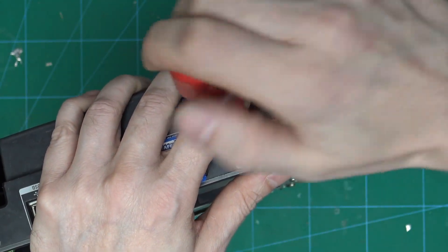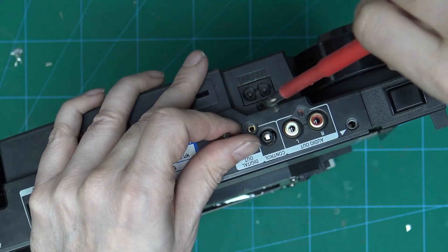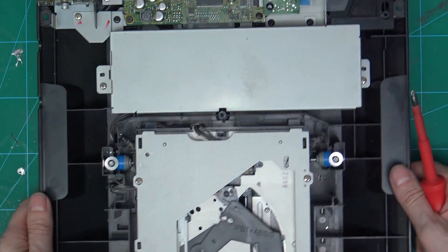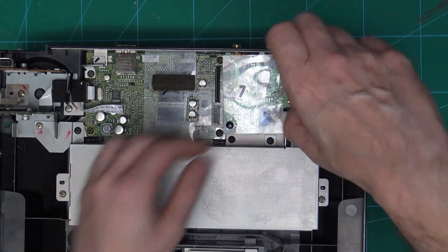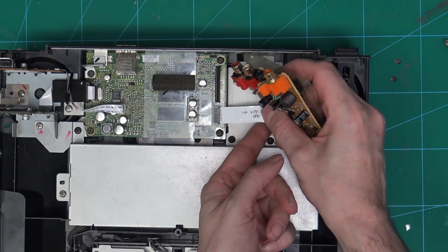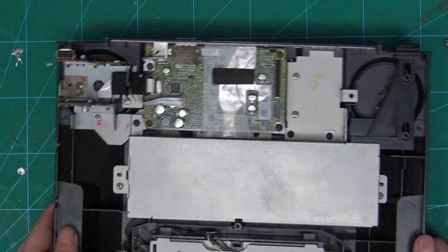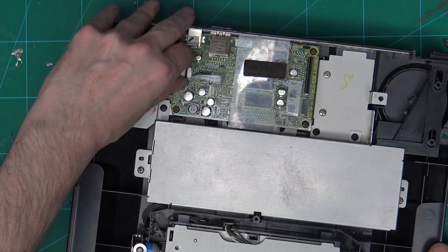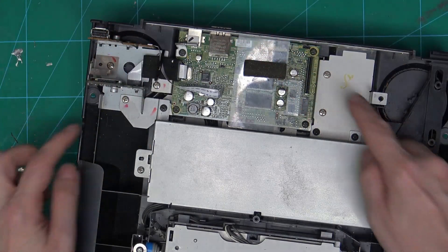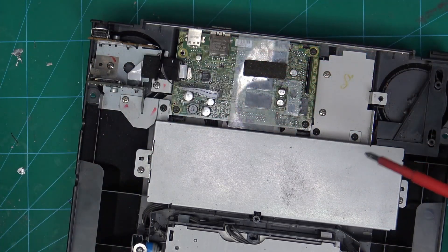First of all I'm just going to remove the audio output board. Then we have the connections that go to the SD card and the USB, and then there's four screws that hold the board in place. First of all we'll take the one out that holds the USB support in place.